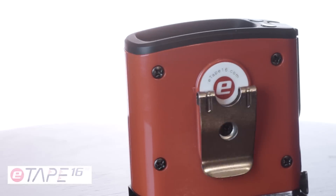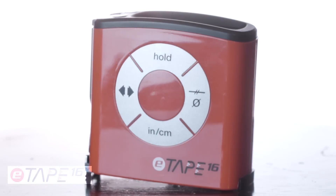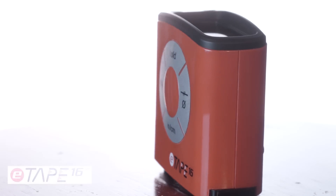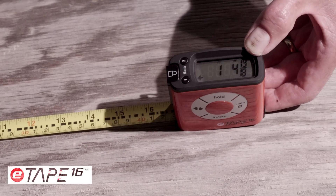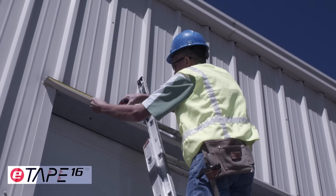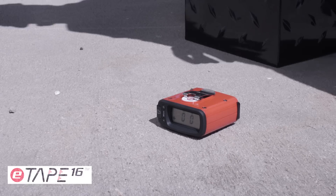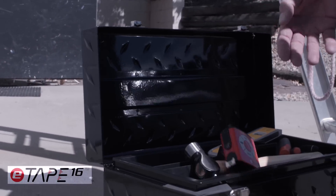Since its origin, the E-Tape has proven useful in a multitude of settings. The E-Tape 16 is a unique and durable tool that provides data in a more simple, reliable, and accurate way. For any job, whether at home or work, the rugged and durable E-Tape 16 Digital Tape Measure will ensure your measurements are accurate every time. Here's to measuring once and cutting once. Until next time!